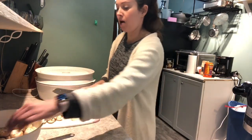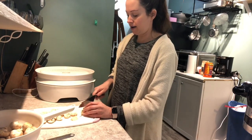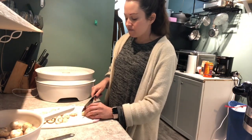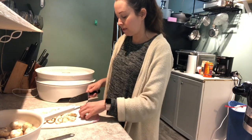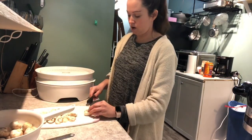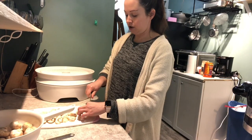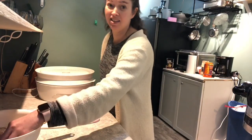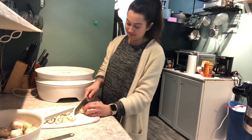I'm gonna chop all of these up, and bear with the audio. I ordered a cheap $15 microphone from Amazon — it hasn't come yet so we're just waiting on it. I tried to turn off all the appliances to make it a little bit better.